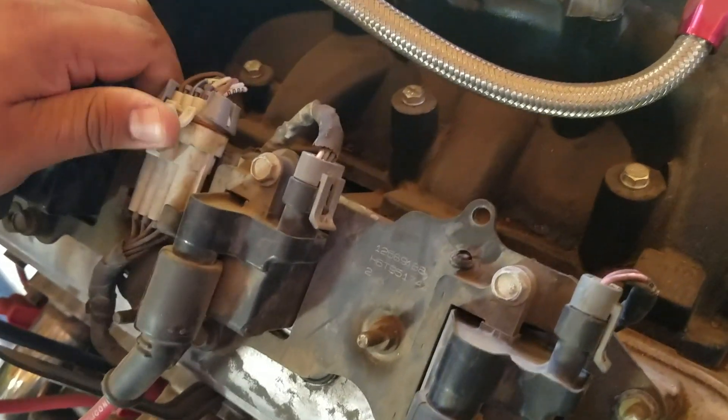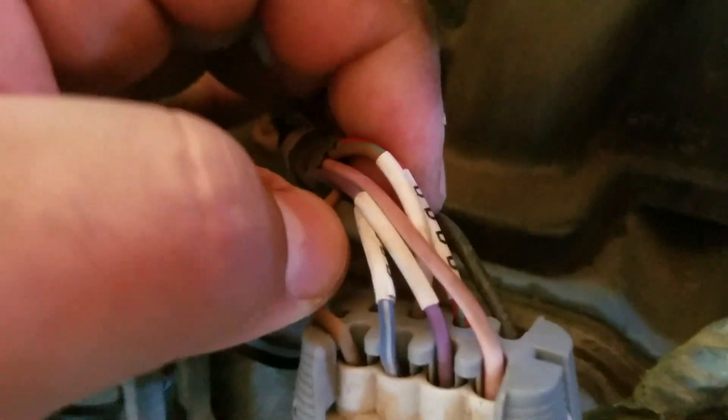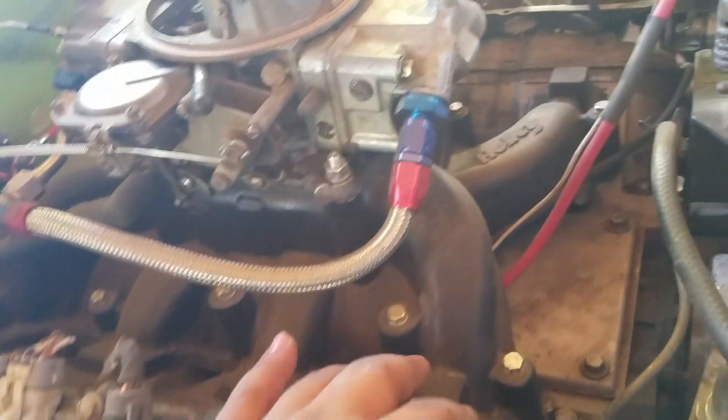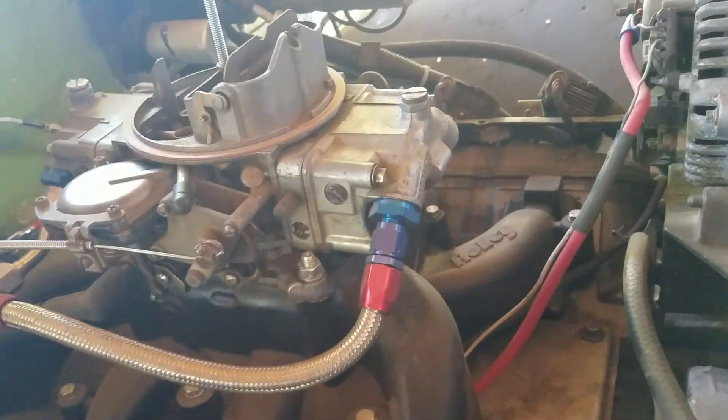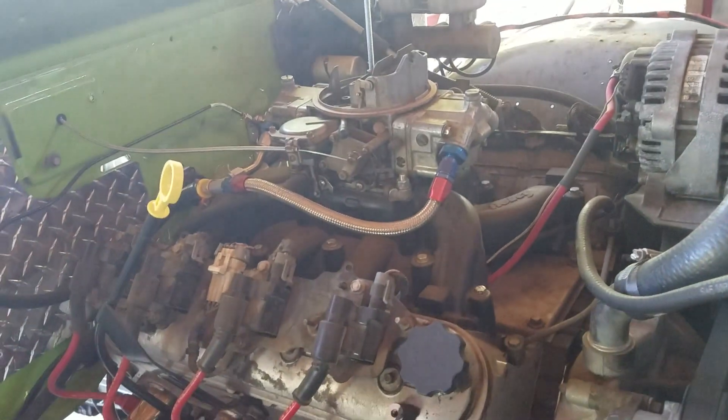Right off the MSD harness it'll plug right into your coil harness. It's a brand new harness and it's really nice. I tucked it under my manifold just so I wouldn't have any wires up here getting in the way — everything's under the manifold and you can't really see it from the outside.